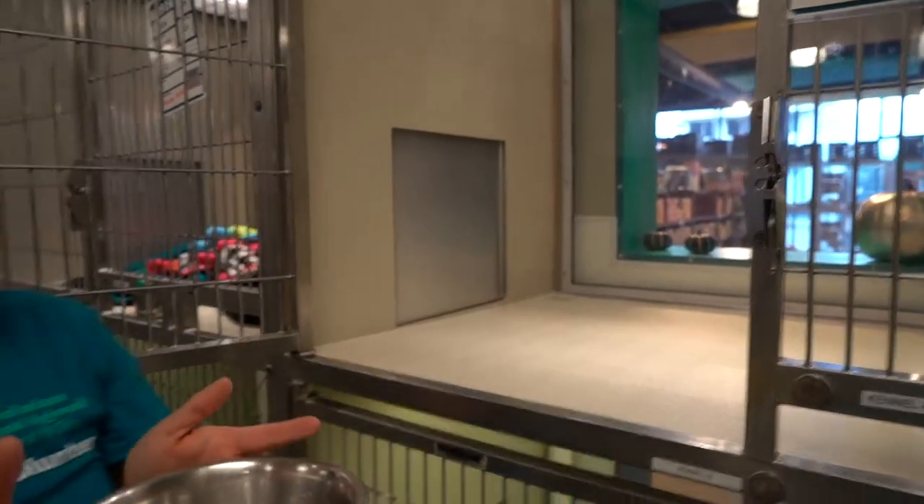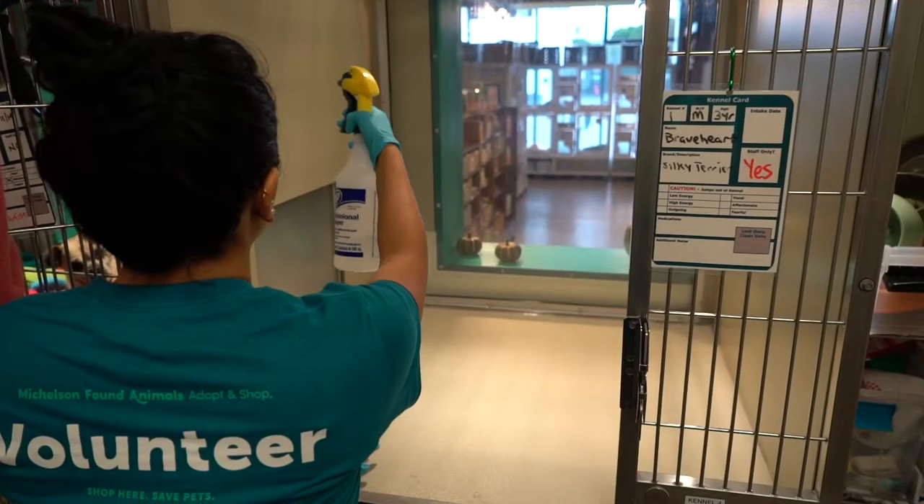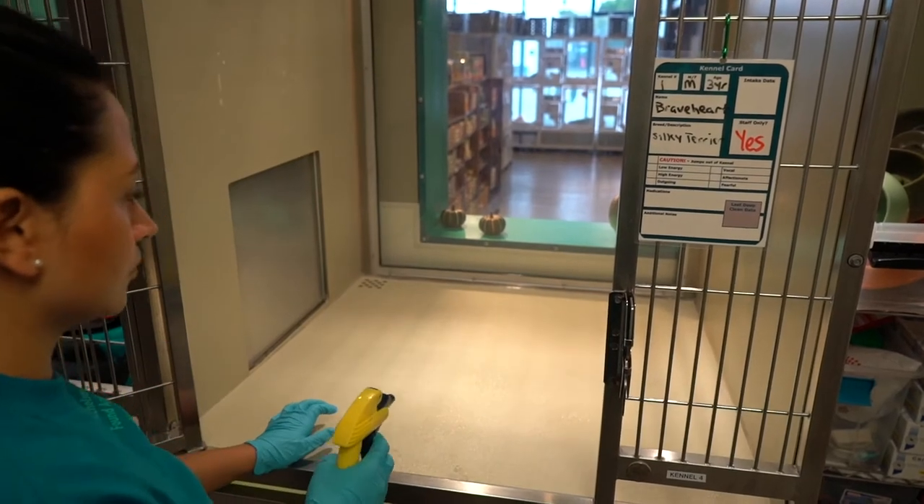Remove the old water dish, emptying it into the sink and placing it with the soaking dishes. Grab a spray bottle of rescue and spray the walls, windows, floors, and bars of the kennel if needed.